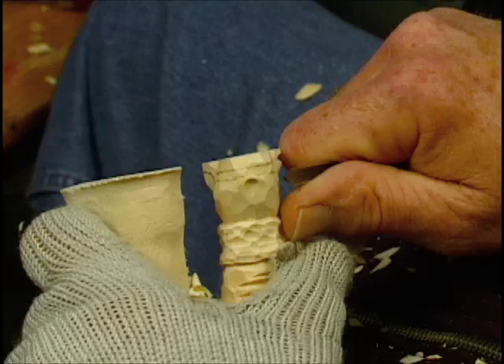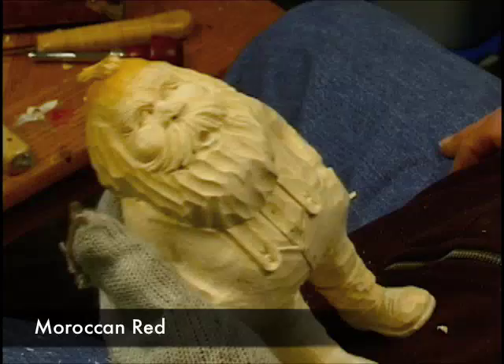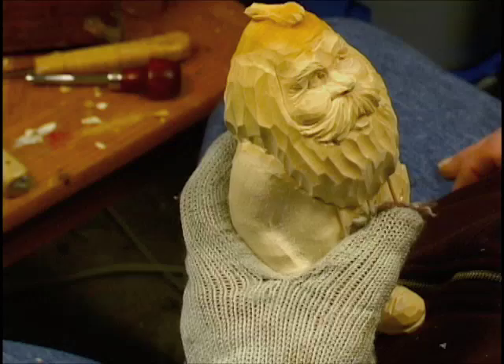Hit the heel just a little bit lighter color. I like for Santa red — Moroccan Red by Ceramcoat Delta — that's mostly what I use. When painting the eyes, I'll paint them white first, then add a big blue dot.